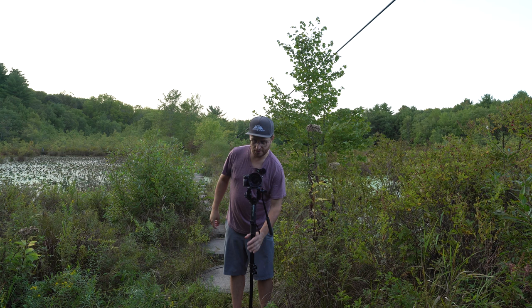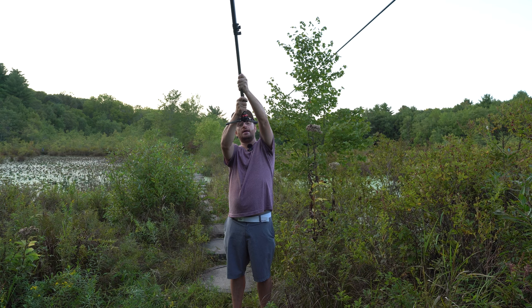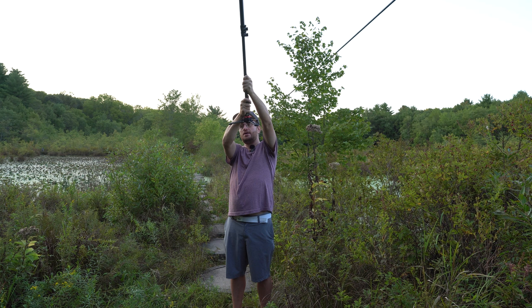Another cool thing is you can get some almost drone-like shots just by lifting it up and rotating and going through the leaves and trees and stuff like that, and you get some pretty interesting results that way as well.